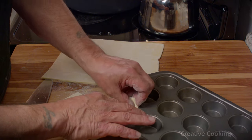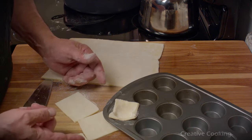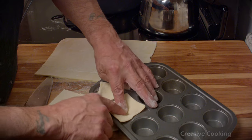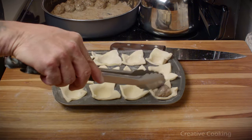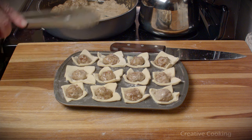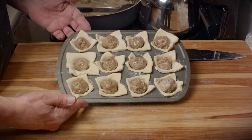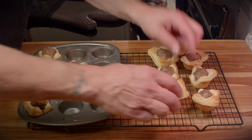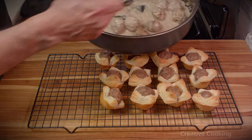Form the pastry squares into the muffin pan — you want the corners to stick out, and make sure the sides come up to the edge of the tin. Press it in very gently. Then drop in a meatball. Just like they were made for it — they fit perfectly. Pop these in the oven at 425 degrees for at least 15 minutes, check them to make sure they don't burn, and once they're brown, take them out and put them on a wire rack to cool.